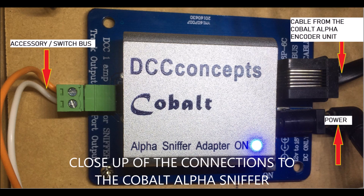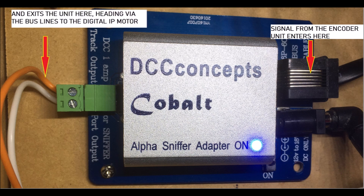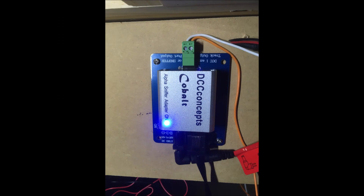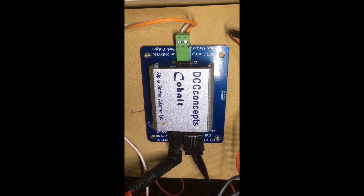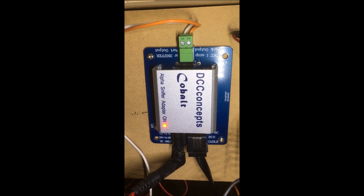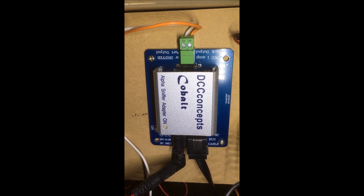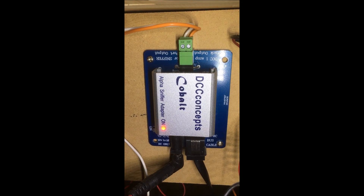This is a close-up of the connections involved with the Cobalt Alpha sniffer. You have the cable coming from your encoder unit that enters here, then the signal goes into the unit and exits here through the accessory bus lines, and then off to the actual IP motor. When the system is working well you've got this little blue light on the unit that lets you know everything is fine. However, a little red flashing light means there's a short in the accessory bus circuit — so check your wires on your point, or in my case the loco going over the crossover was causing the sniffer to trip.